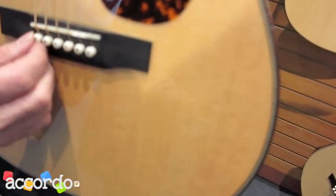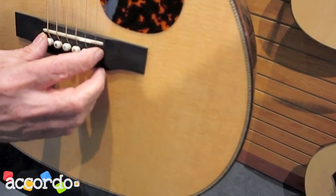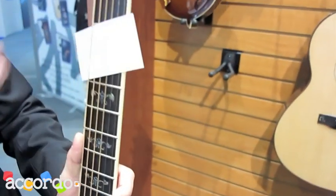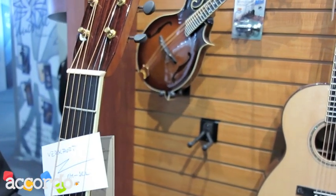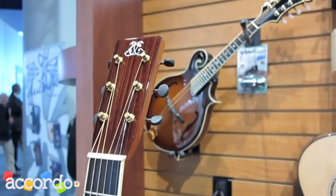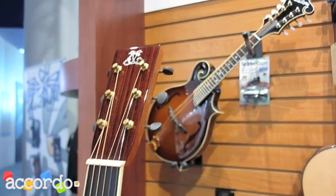All the parts on the guitars are made of bone — bone bridge pins, bone saddle, and a bone nut. All bone. All the guitars we make, we use all bone. It's very expensive, but it's also better for the sound.